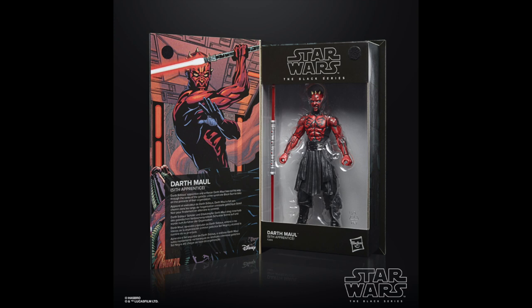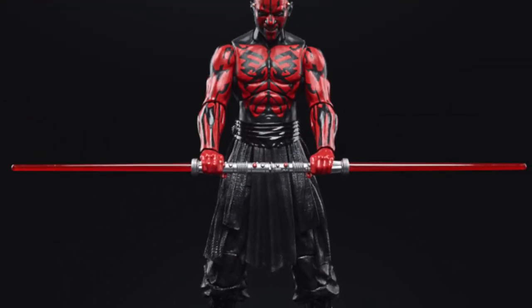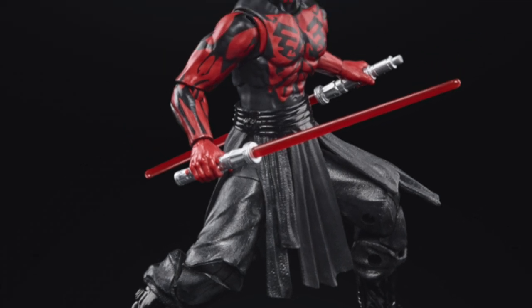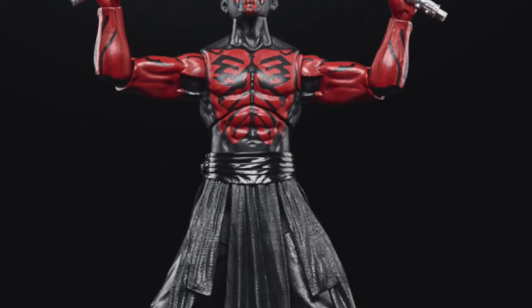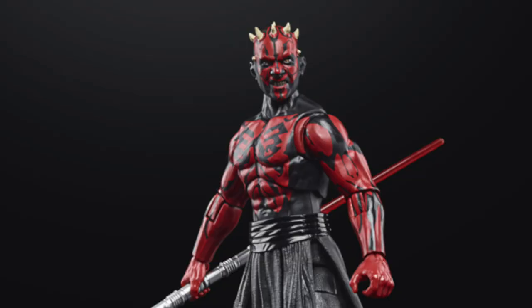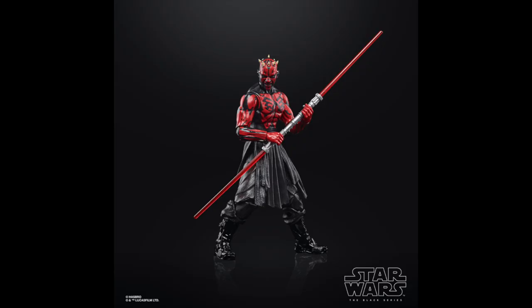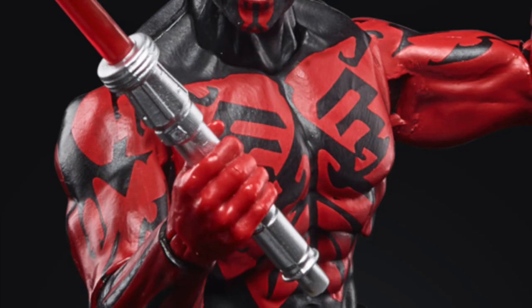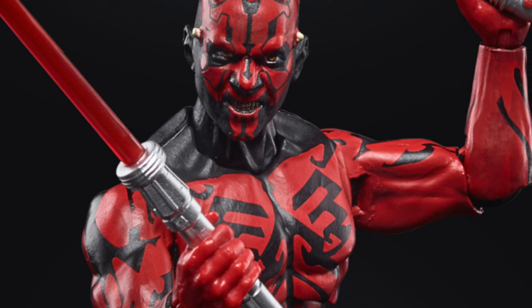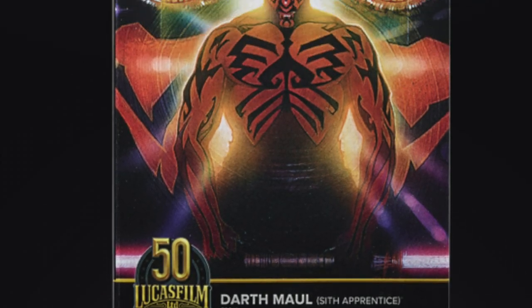First and foremost we're getting Darth Maul: Sith Apprentice — he's shirtless, he's got the Darth Maul look, comes with dual lightsabers that connect. He looks good, painted well, though they always look good in promo photos so fingers crossed. There is a lot of kit-bashing going on and some are straight-up repaints. I wouldn't say it's exactly what I'm looking for from the expanded universe, but Darth Maul is okay.